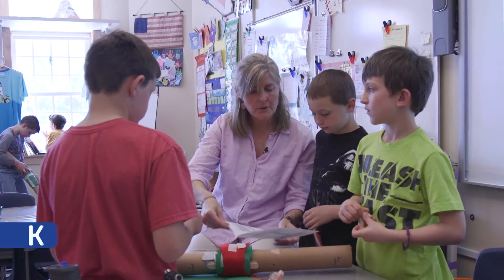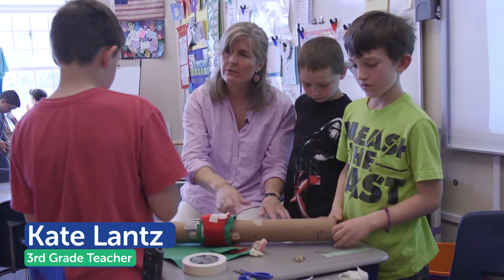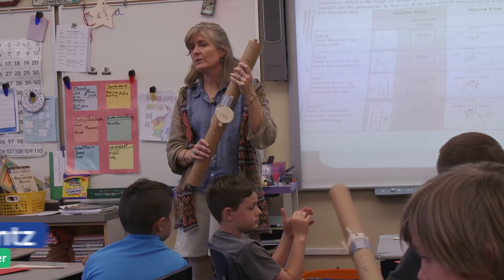Third grade teacher Kate Lance just finished teaching an EIE unit for the first time. I asked her about her experience using the materials and any strategies she would recommend for a teacher new to EIE. The process does take time, but making the base models, she realized she can use these year after year.